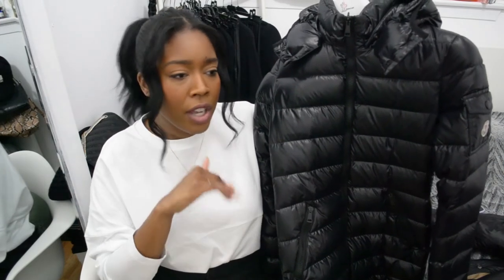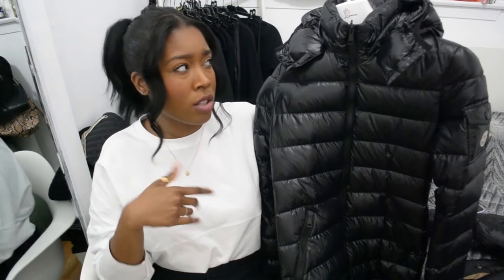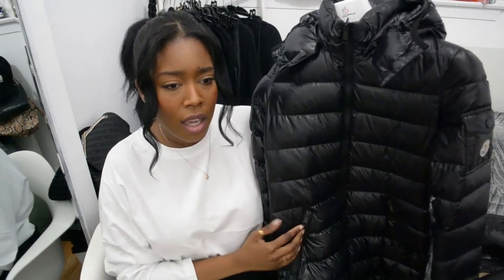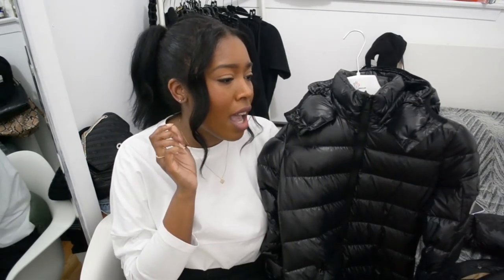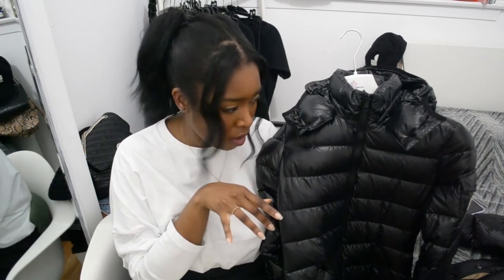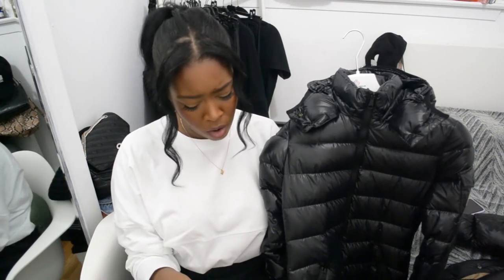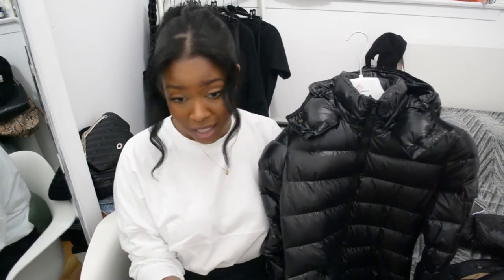Some pros for this jacket: it's an easy everyday throw-on that goes with any outfit, and without the hood it's actually a little more dressy. I don't really have a con for the jacket itself — the sizing issue is my own fault. The Mocha is a really good go-to for your first winter jacket or if you're just looking for something simple. I got this in 2018 and it was going for about $1,400-$1,500; with price increases like most luxury brands do, it is currently going for about $1,700.